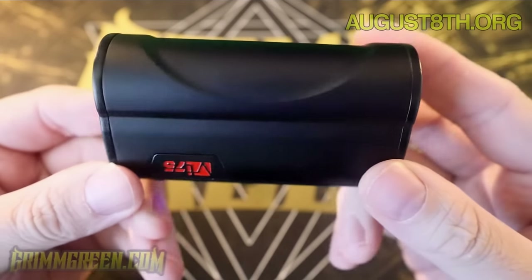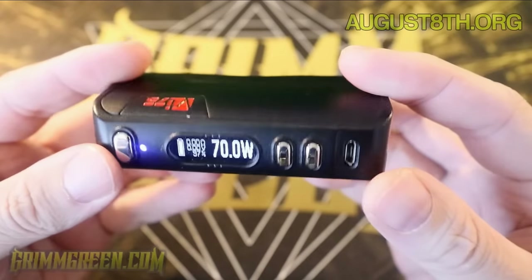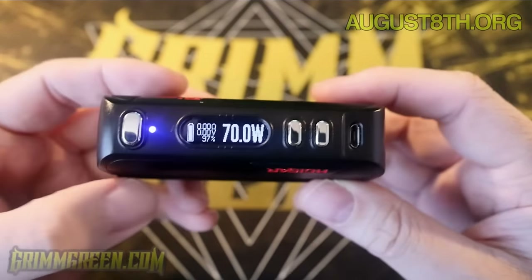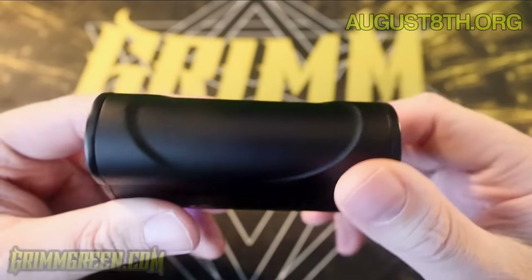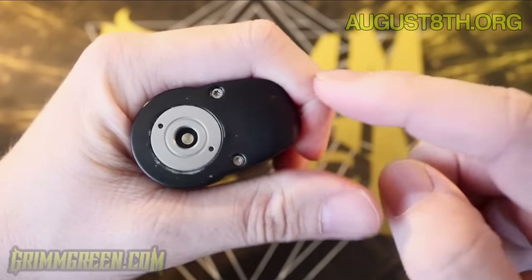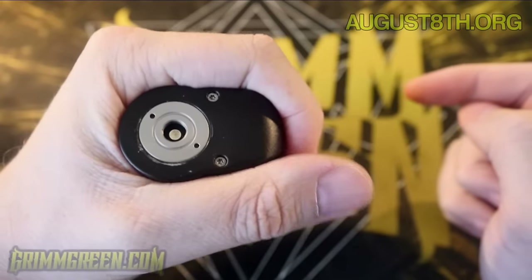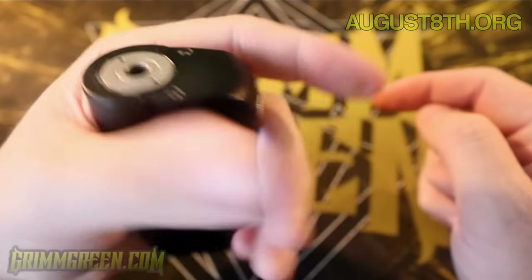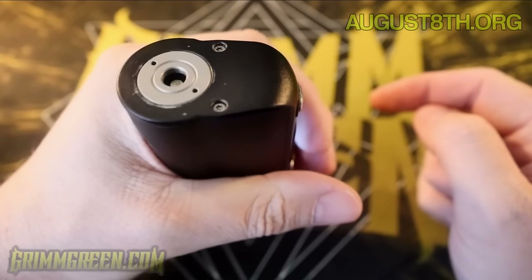What we have here is the H Cigar VT75 — their single 26650 DNA 75 device. Overall, really nice fit and finish. The ergonomic shape — look at that — just fits in the hand so well. I'm a person that likes to hold their mod and press the button with my finger, and this is just so conducive to that.